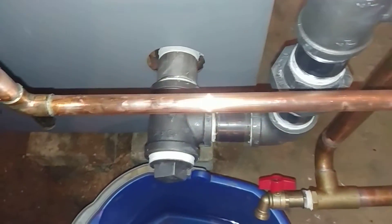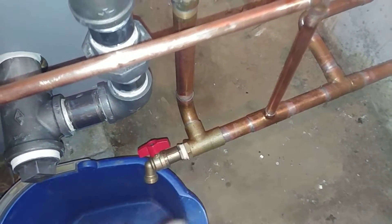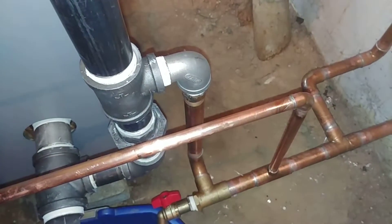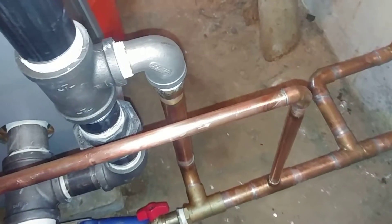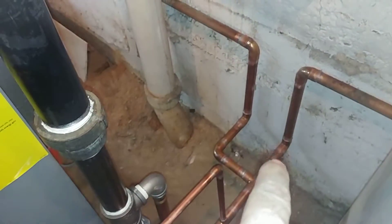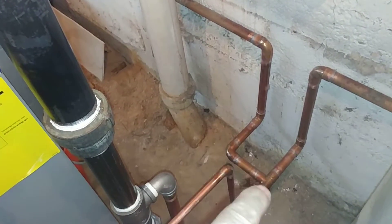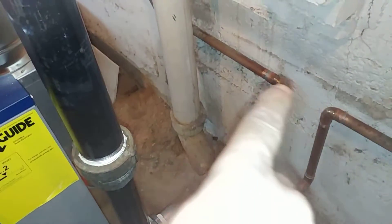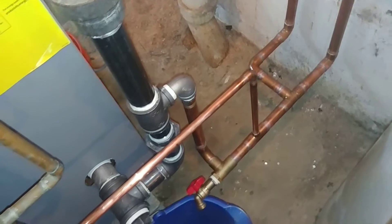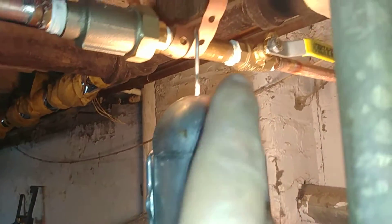There's the wet return drain valve, and this is the stainless steel street L where we transition from the copper. We've brought the two wet returns down significantly below the water line so that there's no chance for the steam to get up in there and cause a cross connection. That's also where we're feeding the water.